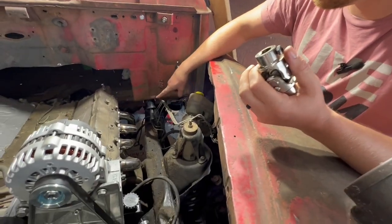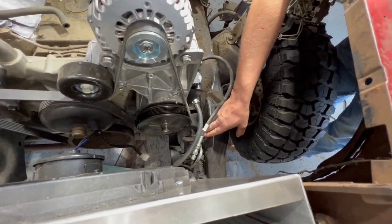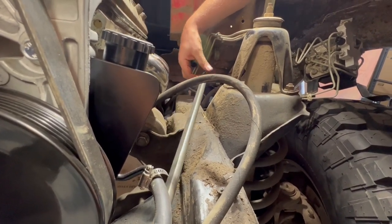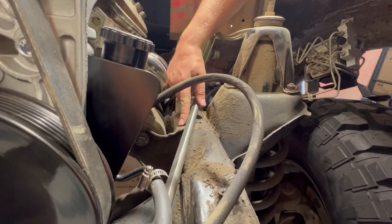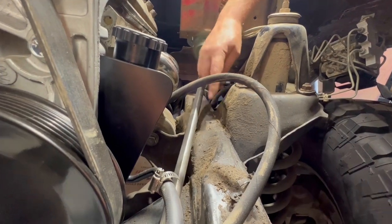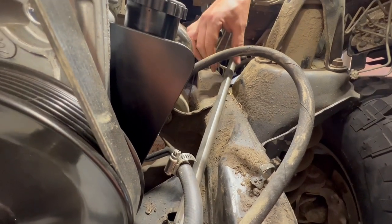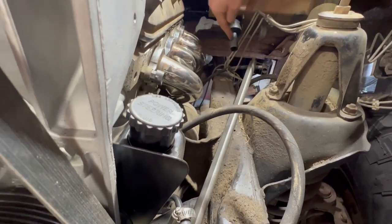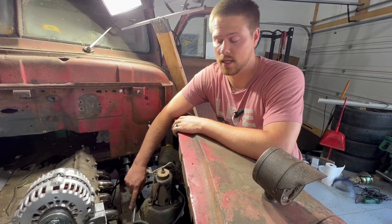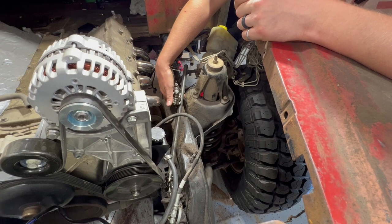Here's our steering column, and right down here is our steering box. We tried to set this up as a two U-joint, one shaft setup; however, we get some interference with our engine mount that prevents us from doing that. So we're going to utilize this stock notch where the steering shaft was originally mounted, and put a U-joint right about here to bridge us from the second U-joint to the steering column. I'm going to mark where it needs to be, cut this shaft, and get it mocked up so we can figure out where to mount that eye bolt.